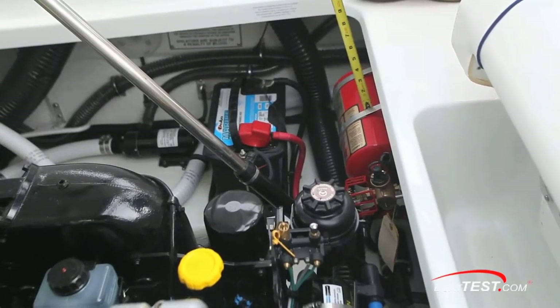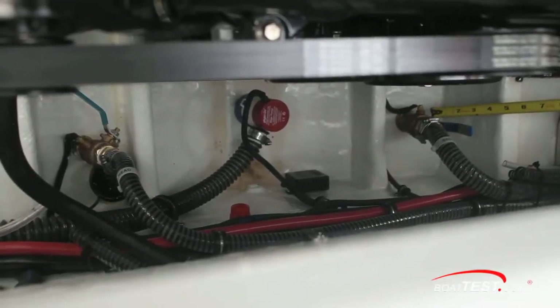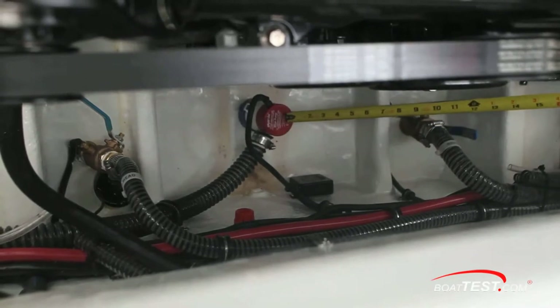The entire compartment is gel coated; there's noise suppression under the hatch as well as a courtesy light. There's an access hatch allowing you to reach the pin to release the actuator so you can open the engine hatch in the event of an electrical failure. On the forward bulkhead, the standard automatic discharge fire extinguisher. Two brass ball valves with the hoses double clamped to either side of the small bilge pump.